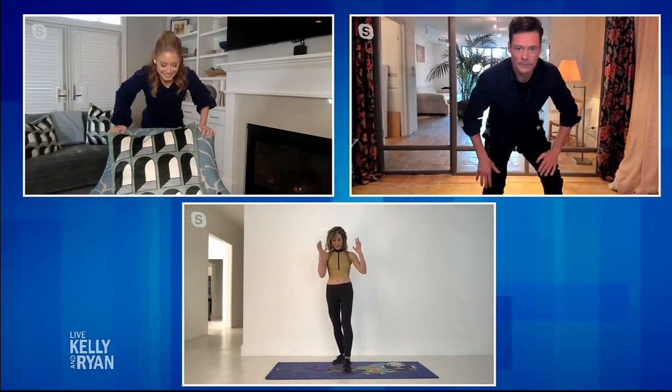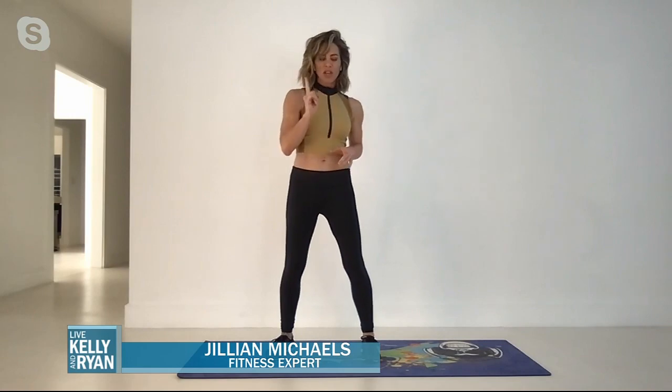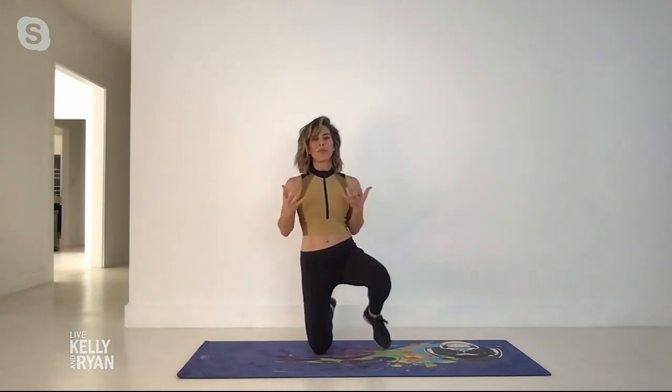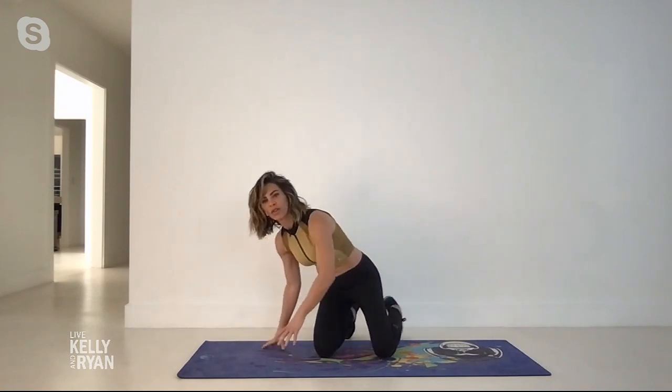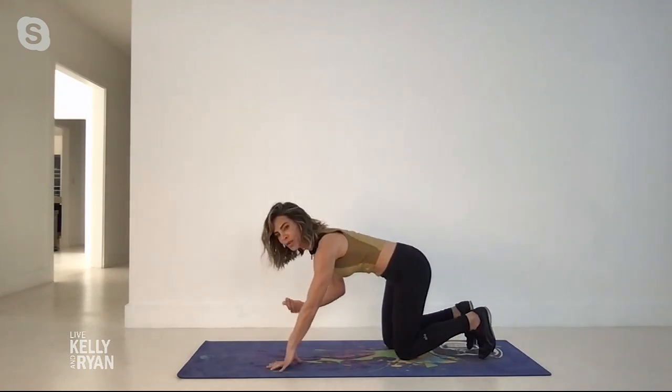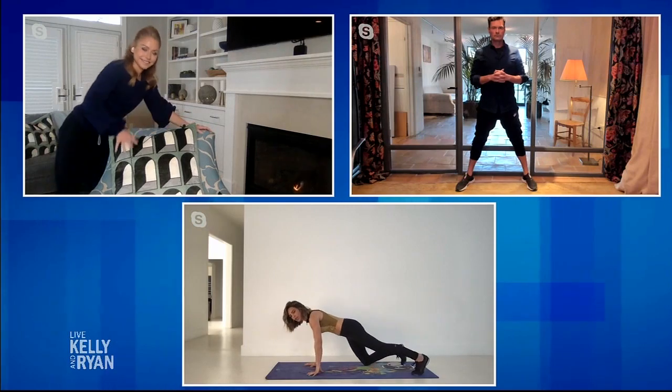We're doing great. We're just readjusting our cameras here, trying to join you in a fitness segment. So what we're talking about right now are techniques that are going to burn the most fat at home with zero equipment. The first technique is something called a compound exercise, which means we're working multiple muscle groups at the same time, because it burns more calories while you're doing it and more fat after the workout's over.